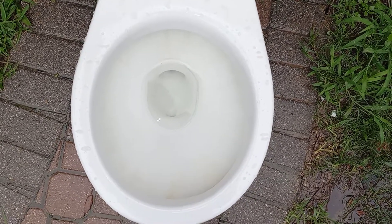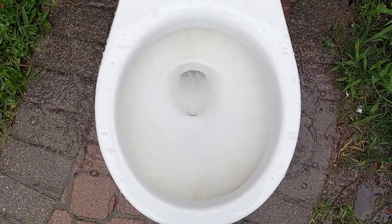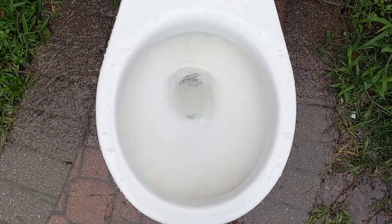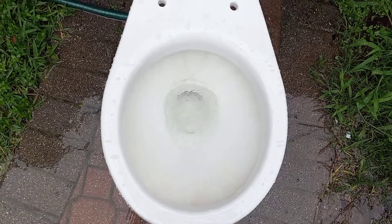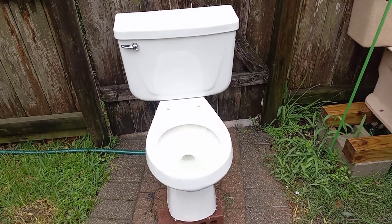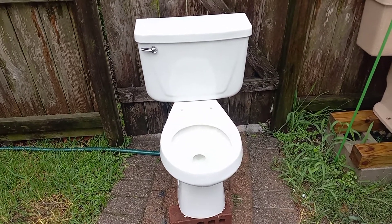It's got a pretty junky flush, to be honest. Typical for an early 90s toilet like this, but it doesn't look like the worst.